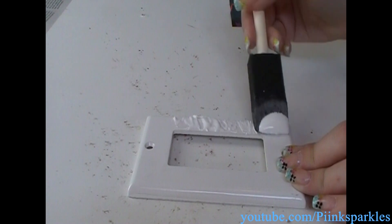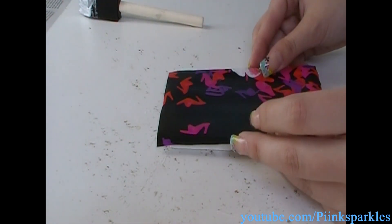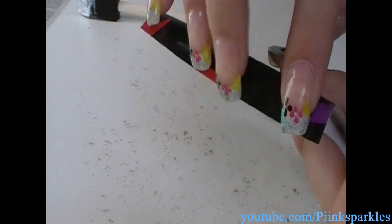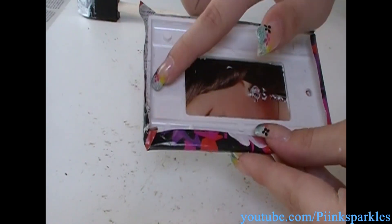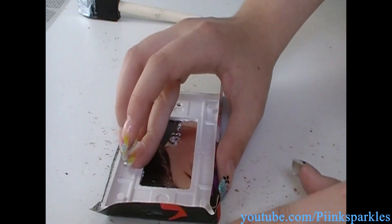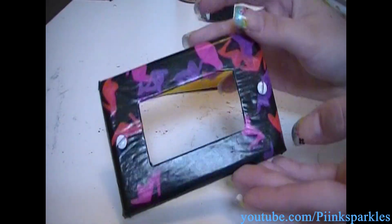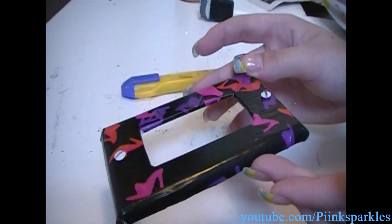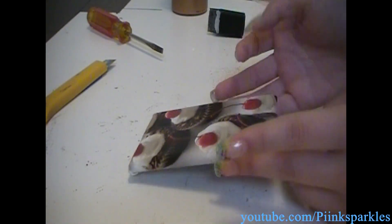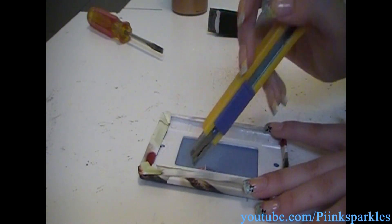I am going to take some glue again, evenly coat the cover once more, and then place the picture over top just like that. Make sure to fold it on the edges — if some aren't sticking you can just add a little more glue. For the edges, I just tuck them in. Let this dry. Here is what this looks like — this one is so pretty. What we are going to do now is cut the hole for the actual light switch. Take the flap out a little bit so that we can fold it over, the exact same way as we did with the original picture.